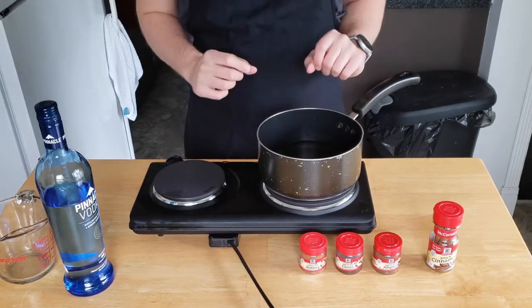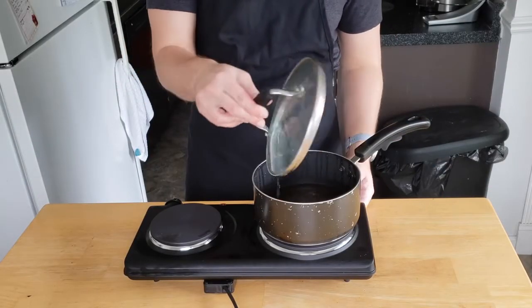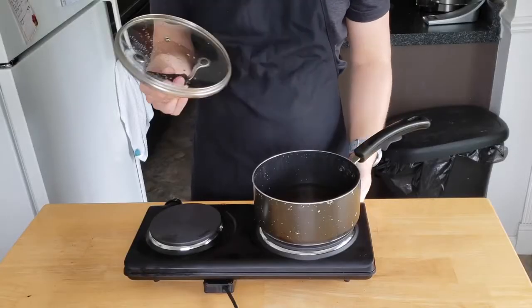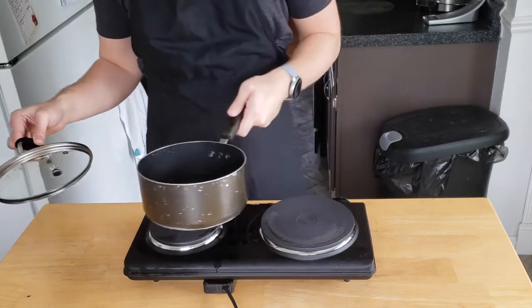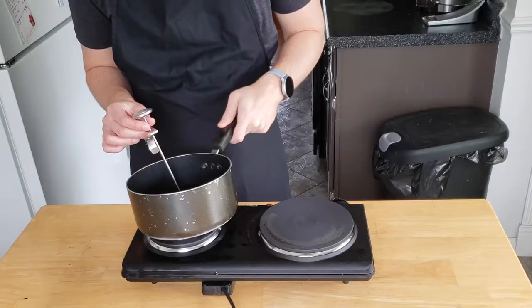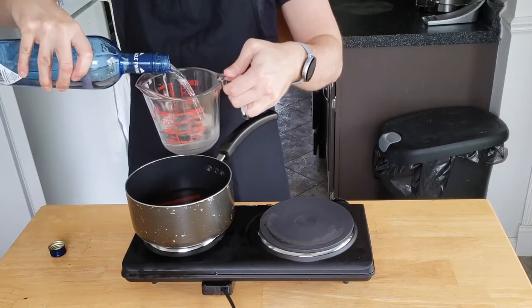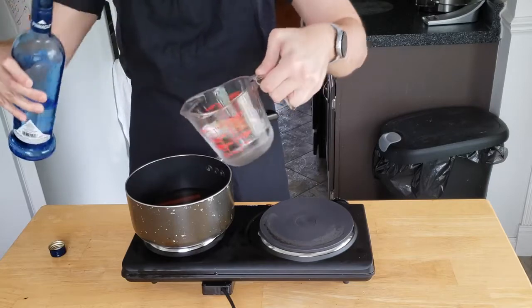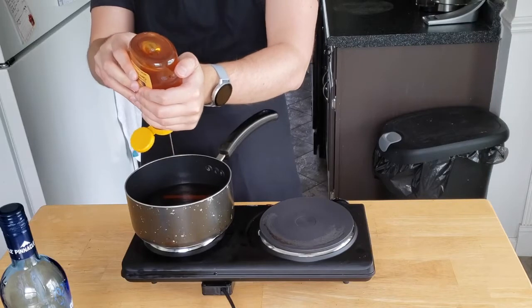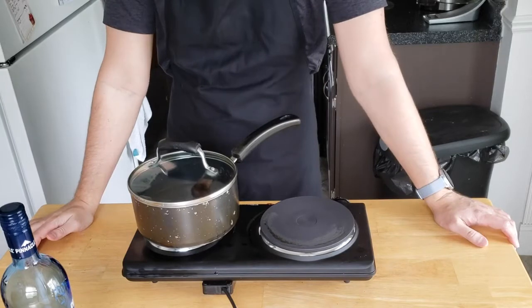This truly smells horrible. We have been simmering for about ten minutes now. It smells like Christmas booze. We're just going to move this off of the heat and let it drop down to about 140 degrees. We are going to add another cup of vodka because this is Eastern Europe. We're also going to add in three tablespoons of honey. Give that a bit of a stir. We'll cover it for another five minutes.